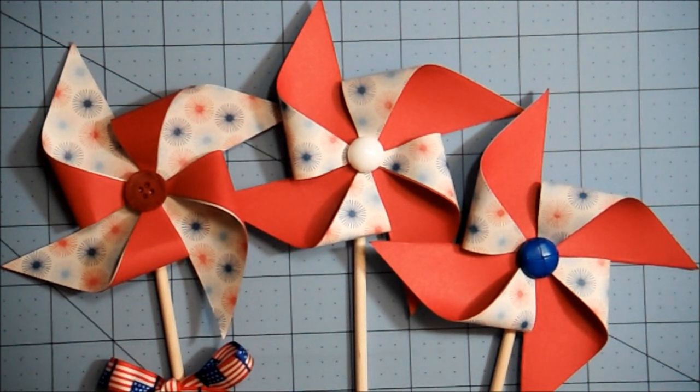I hope you guys like my little pinwheels. You can make these in different sizes just by changing the size of the square you're using. If you want them smaller, use a two-by-two or three-by-three piece of paper. If you want them larger, go five-by-five or six-by-six — sky's the limit. Try a twelve-by-twelve; that thing would be huge!